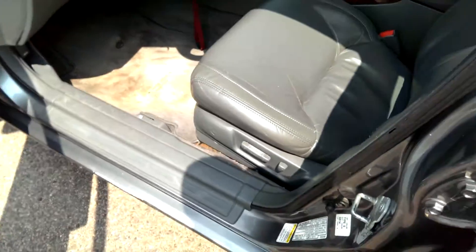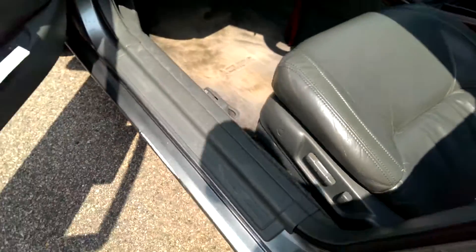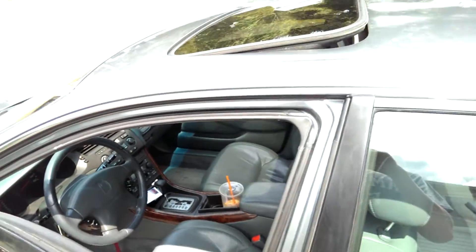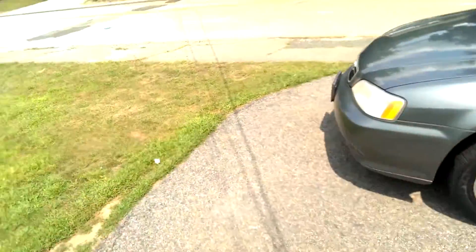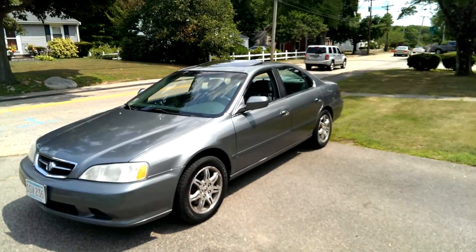The one major crack is still there but these little cracks in here have kind of faded a little bit. I'm impressed. That's about it guys — let me know what you think and I'll make a long-term update on how the leather has held up with the conditioner.